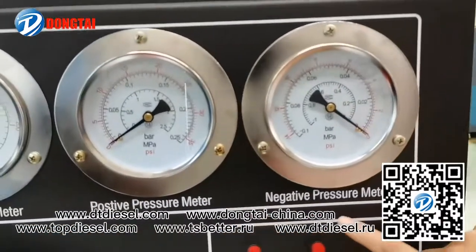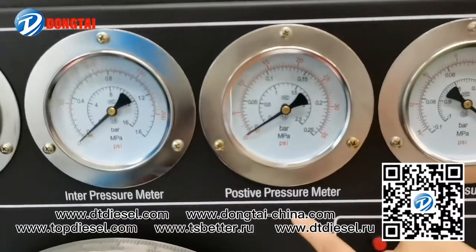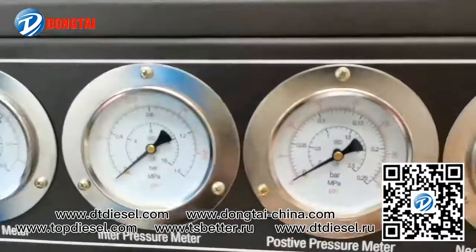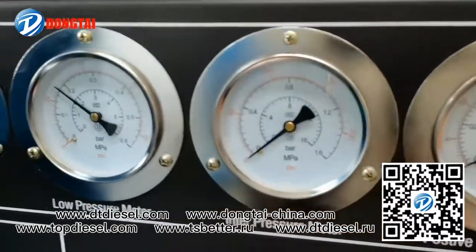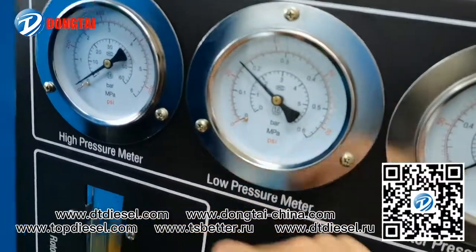Here you can see the negative pressure meter, positive pressure meter, inter pressure meter, blue pressure meter, and this one is the high pressure meter.